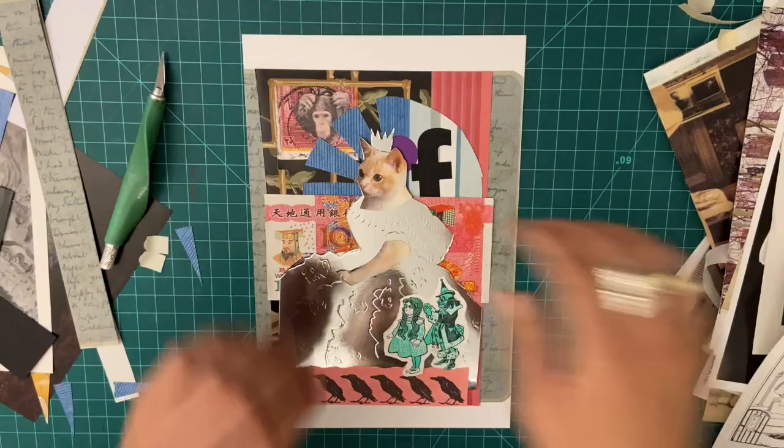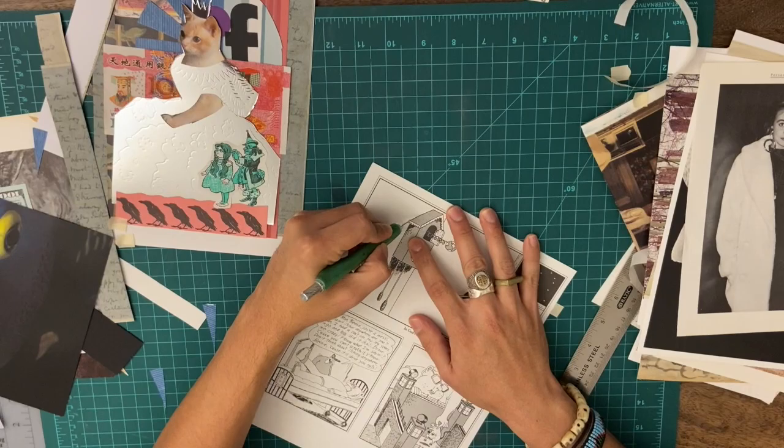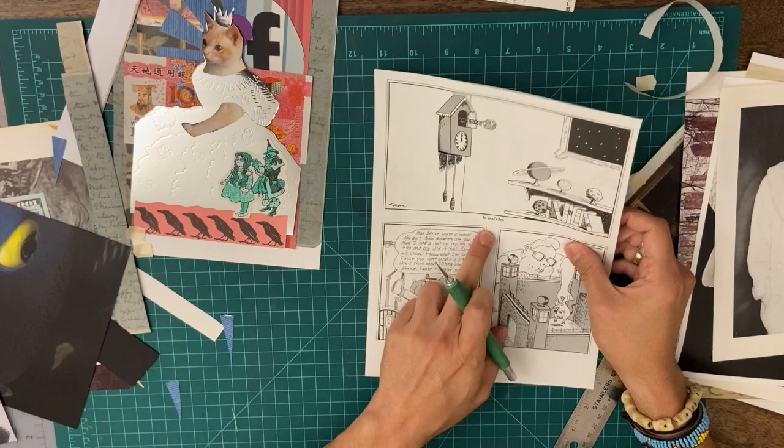Maybe I can just squeeze this in real quick. You can take your time but I just want to create something kind of fun and dynamic. I'm not going to try to get that word in — and if you're wondering, it says 'in God's den.'